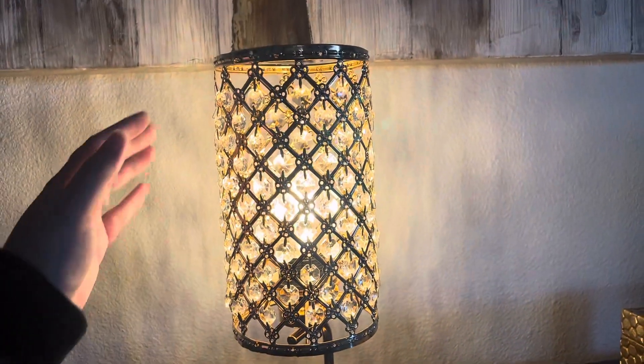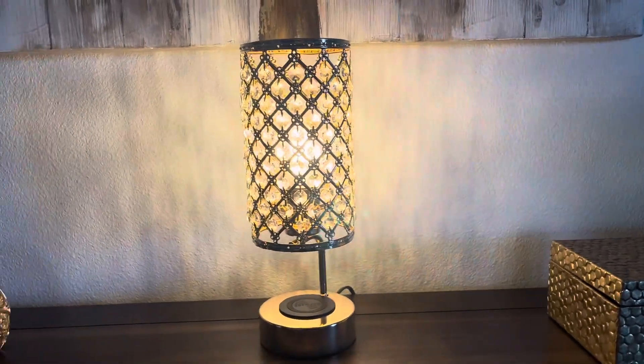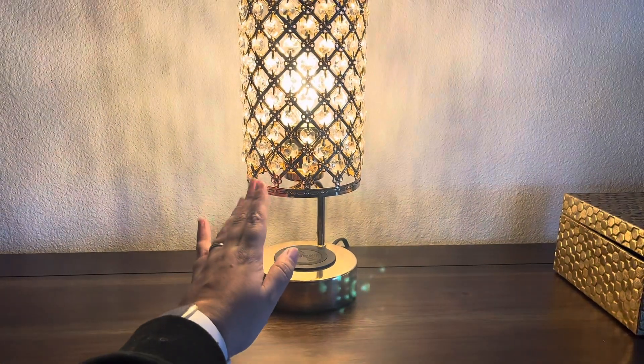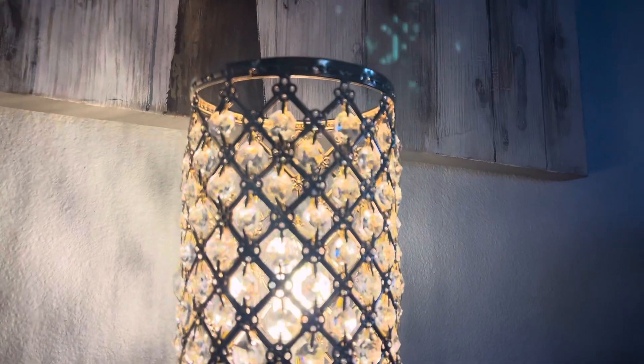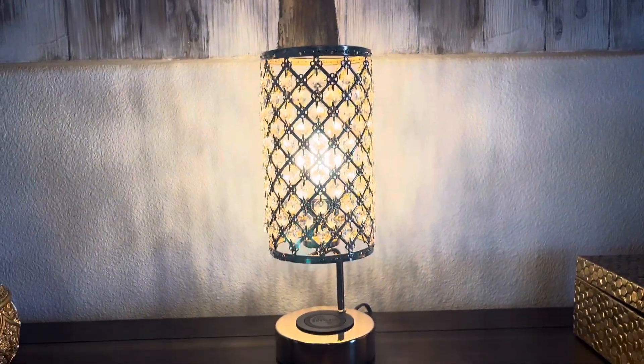It doesn't matter where you touch it, which is great. So say if it is at the edge of your bed and you can barely just graze your hand and tap, you'd be able to tap it from barely getting up. That's really nice. It has a beautiful prismatic effect to it — it looks very old Hollywood style, it's so pretty.